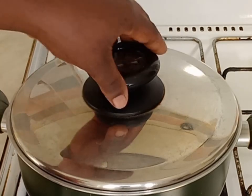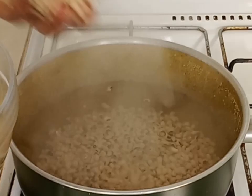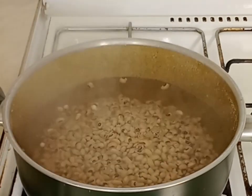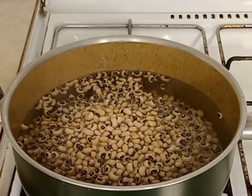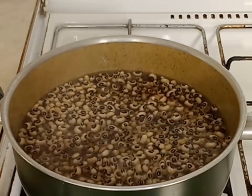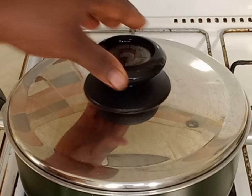After that I will go ahead and rinse the beans with clean water. My water has come to boil so I will add the beans into the boiling water. After adding the beans I will add potash or calm to it so it will be cooked easily.